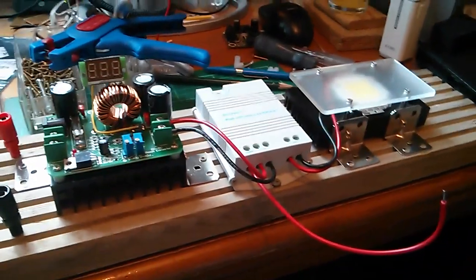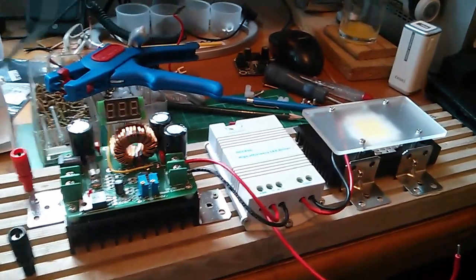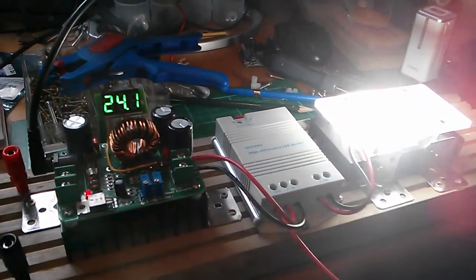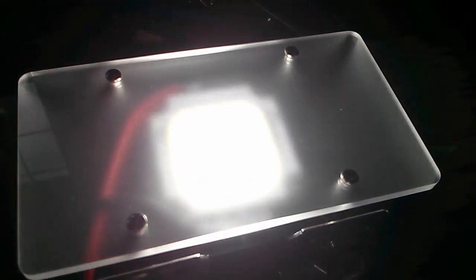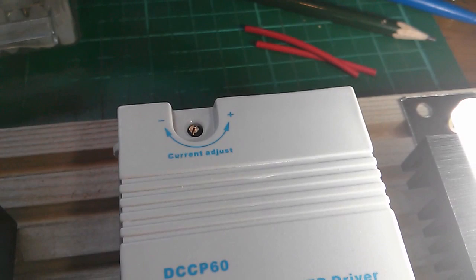This is all wired up — please excuse the mess. Let's plug in the 12 volts. We've got 24 volts coming out of the pre-booster, then there's the LED driver, and the LED has come on — not very bright, because I've not set the current. There's a current adjust potentiometer and I've set it down to minimum.